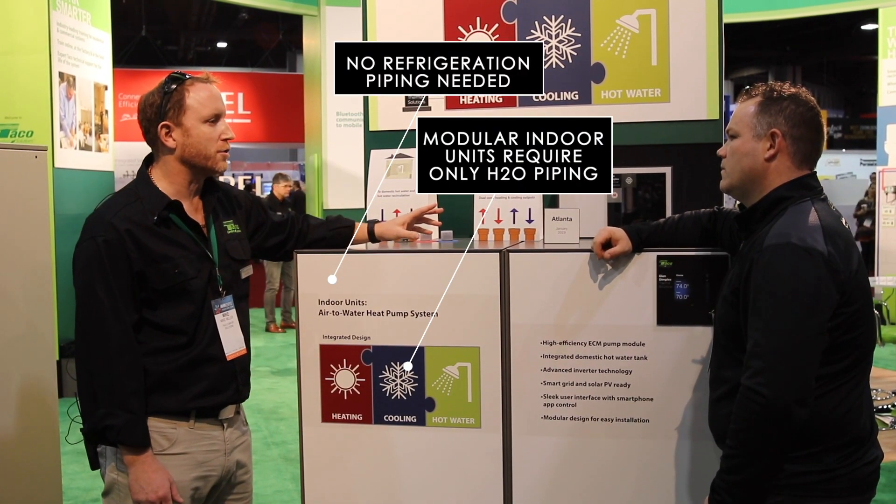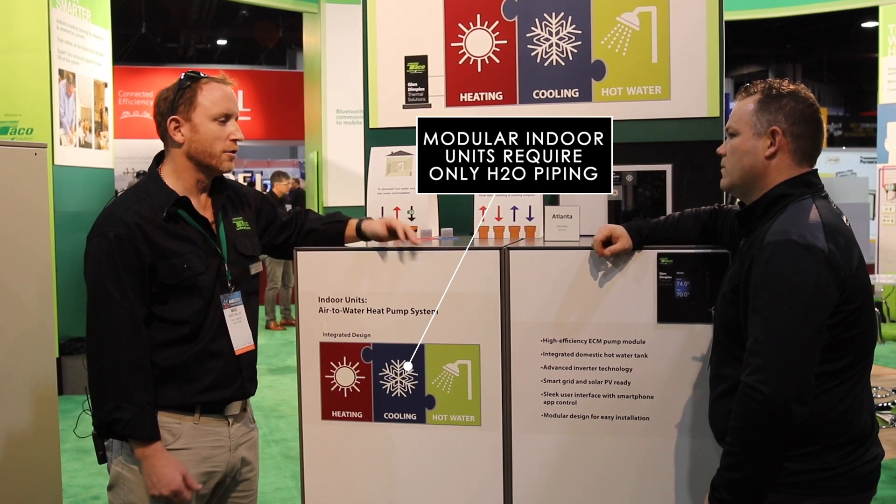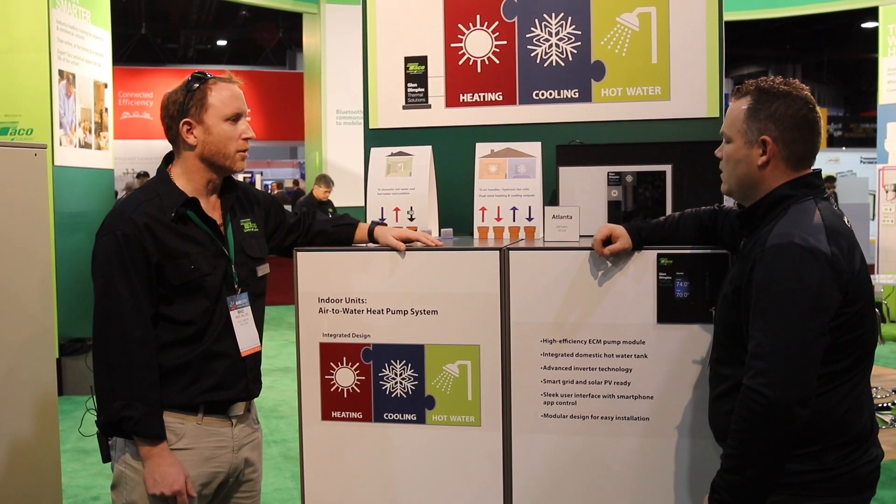The piping connections are behind there. These two units are connected with factory piping that you fit on the job site. What we're trying to achieve is a plug-and-play sort of system. We'll provide all the necessary connections, making it literally a turnkey solution for our customers.